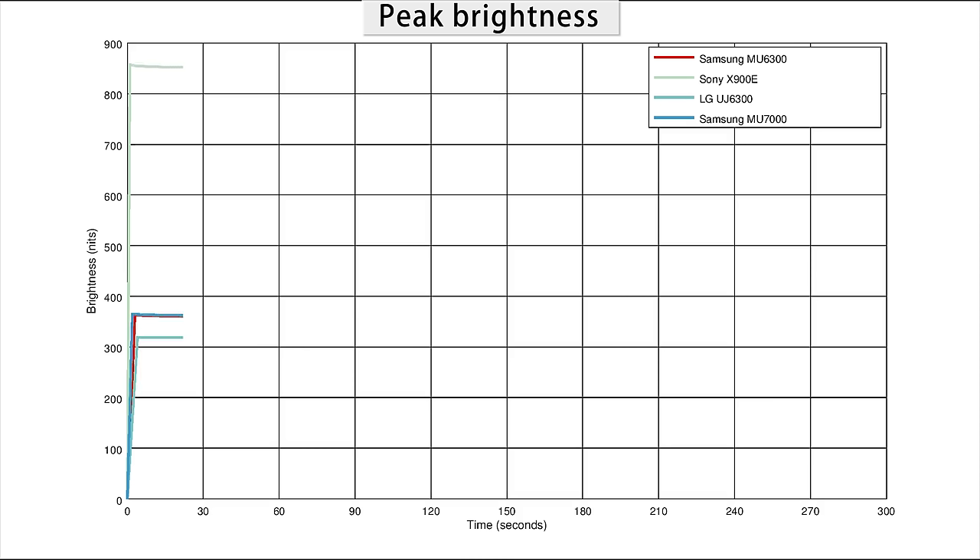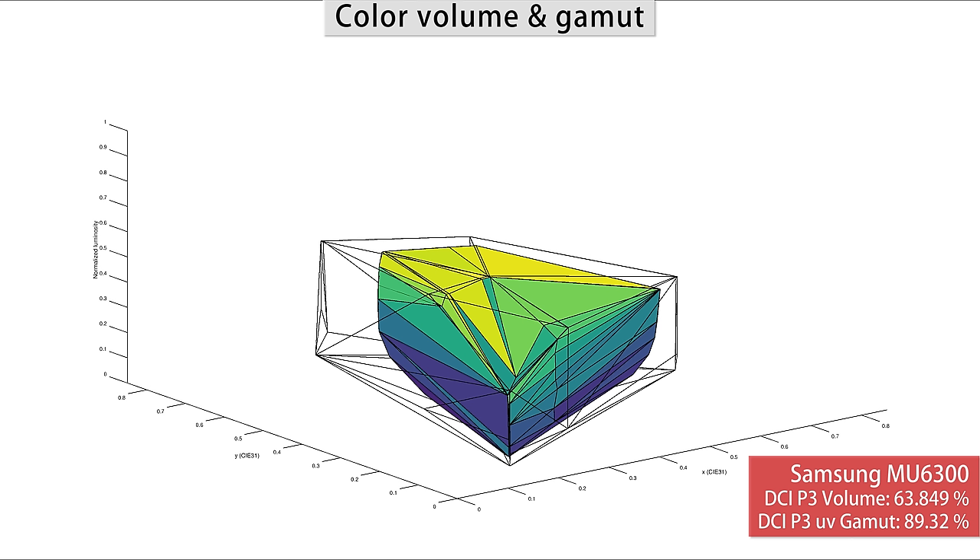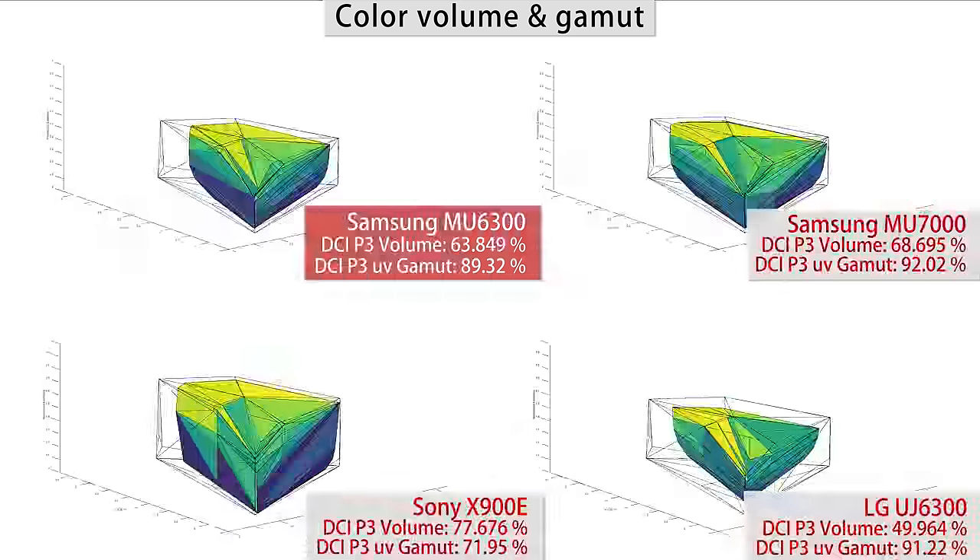The brightness of the screen is average — it won't be very bright even in HDR. The good news, though, is it doesn't vary over time like on some other TVs, and it also doesn't vary too much depending on the content. The MU6300 does support HDR; however, it doesn't have a wide color gamut, so it doesn't really benefit from it. If you want to benefit from HDR, you will have to upgrade to a higher-end TV like the MU7000.